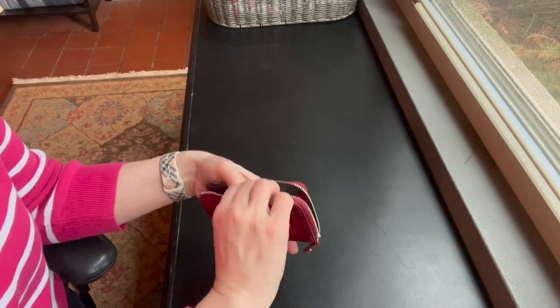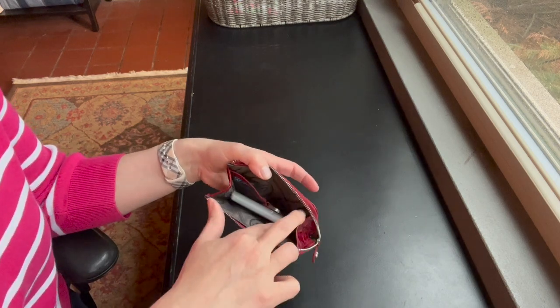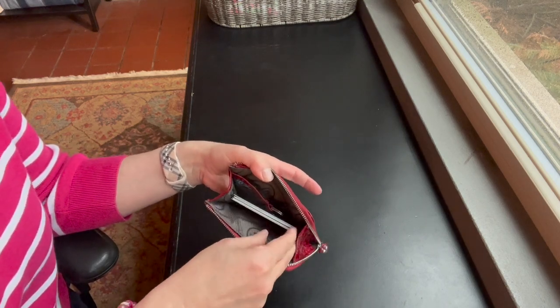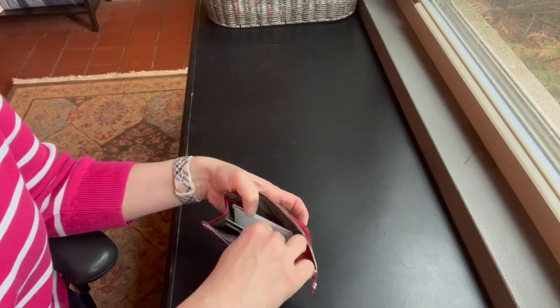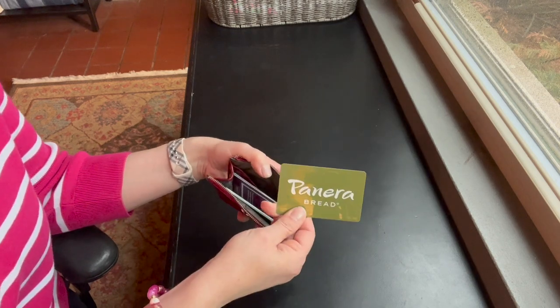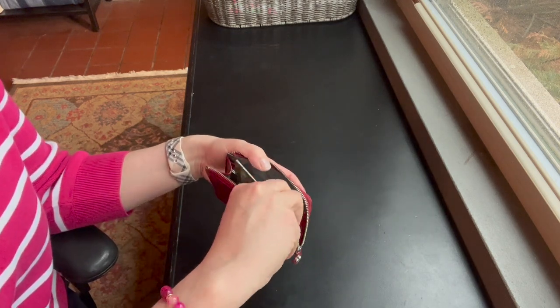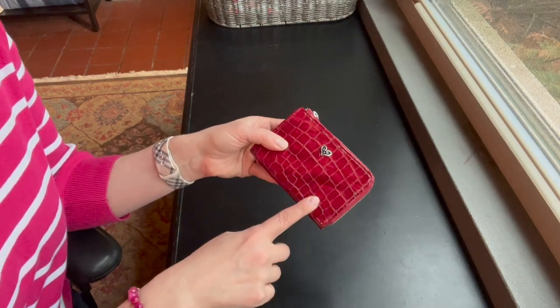It's bigger than your credit card sizes, so it has these gussets on here and it's just roomy. When you have several cards in here and you're looking for one, you can open it up and really stretch it out and find the one you need easily. If any of you happen to know the name of it, please put it in the comments below.